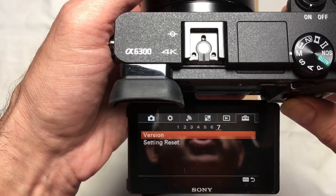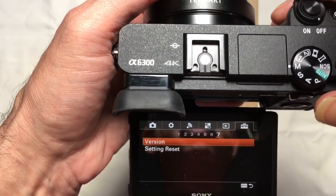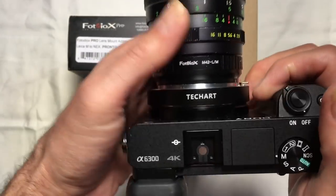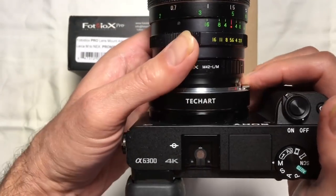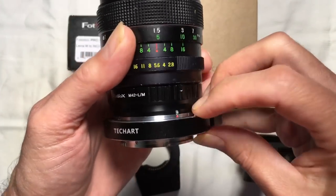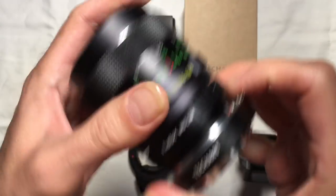When you activate the menu on your Sony camera and bring it to the icon for the tool chest, and you select the version option there and click OK, you will see where it indicates that the lens is version VER05 — that's version 5 of the firmware. That is the latest firmware available for the TechArt Pro adapter. We're going to turn that off now and turn off the camera body, and I'm going to remove the TechArt Pro adapter from the Sony body.